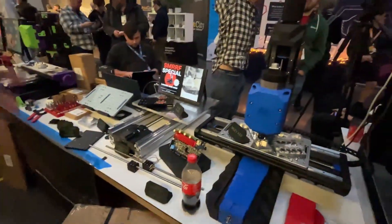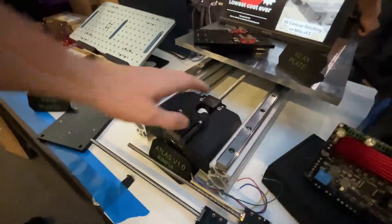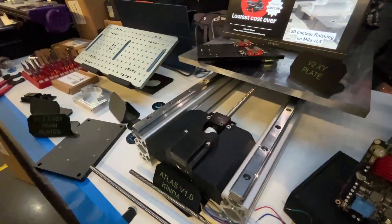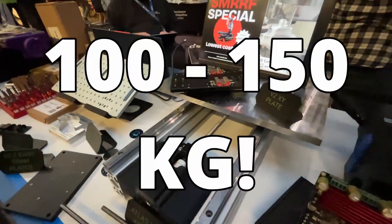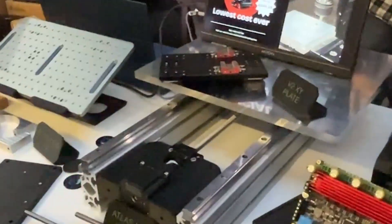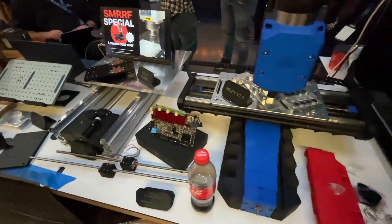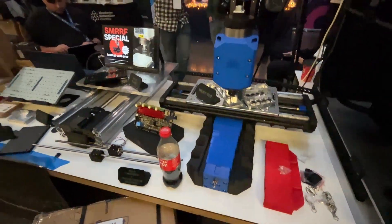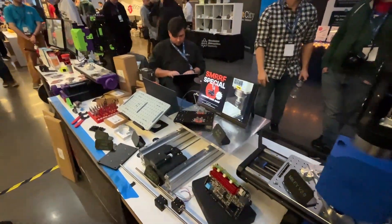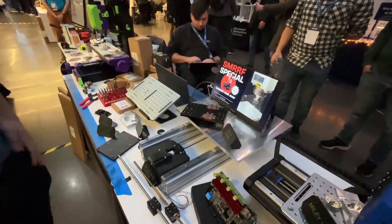We've also announced the start of Atlas. This is Atlas over here — just the Y-axis alone for Atlas weighs the same as the whole of Milo. It's going to be a machine in the range of about 100 to 150 kilos, styled like a Datron Neo arcade-cabinet-style machine — it doesn't take up very much room, but you get twice the working area of a v2. You do need to make sure you have room for 150 kilos of machine, so definitely not in your attic.